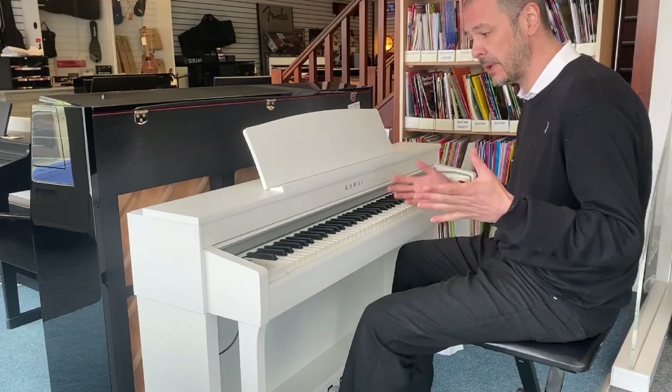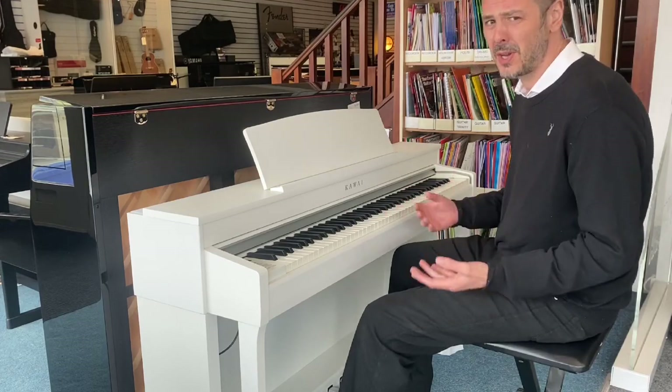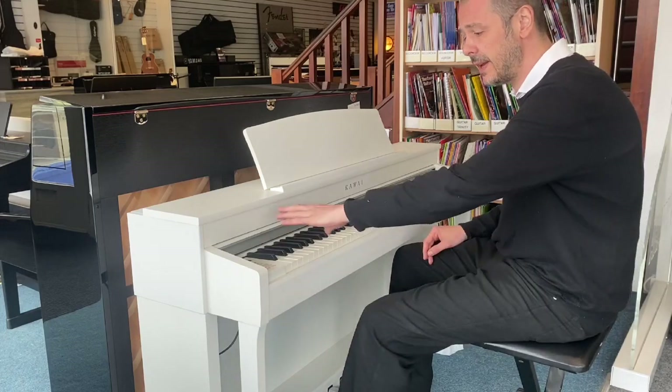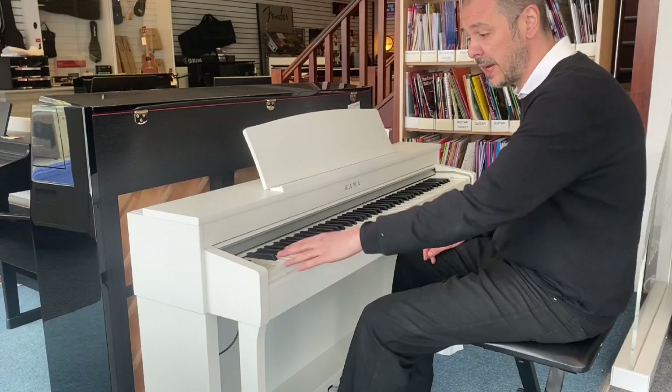Now this model is aimed at beginners and intermediates, but that's not to say that pro players won't enjoy this. It's got a great feel, it sounds fantastic. Really easy menu and board here to navigate — everything's labelled.